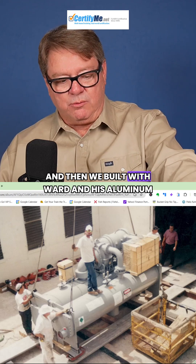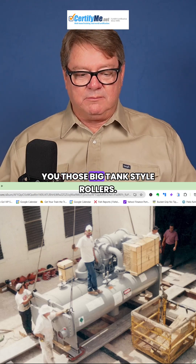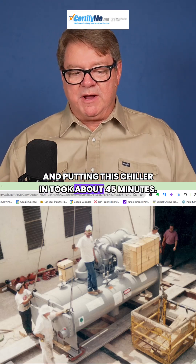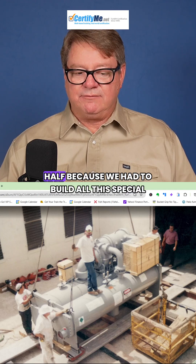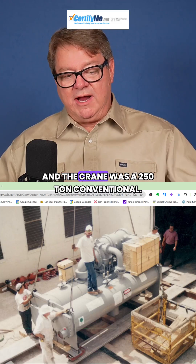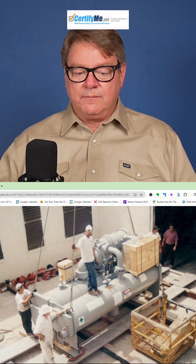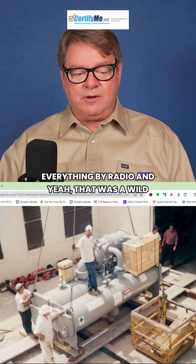We built it with Ward's aluminum planks and those big tank-style rollers. Putting this chiller in took about 45 minutes, but taking the old one out took literally a day and a half because we had to build all this special gantry equipment just to roll it out. The crane was a 250-ton conventional, all the way down on the ground, so we were doing everything by radio.